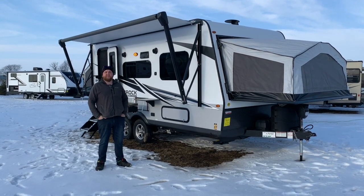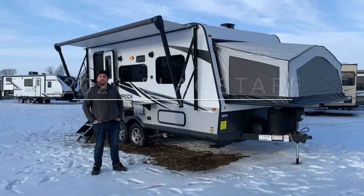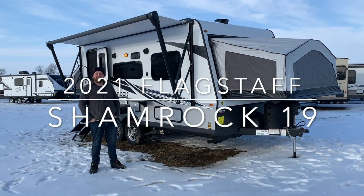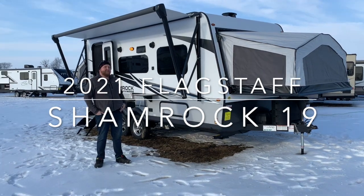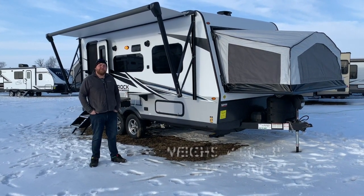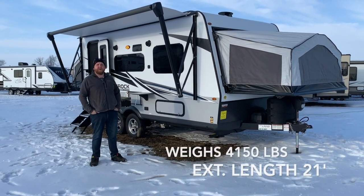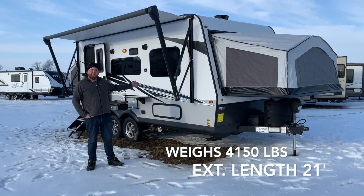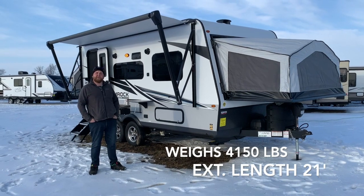Hello everybody, Jonathan Allen here from Camped RV in Stratford, Ontario. Today's video we're going to walk through a brand new 2021 Flagstaff Shamrock 19. It's 21 foot tip-to-tail exterior length and it weighs 4,150 pounds dry weight, so it's easily towable by a lot of vehicles in the industry today. We're going to give you a nice walk around the exterior and check out the interior features as well.